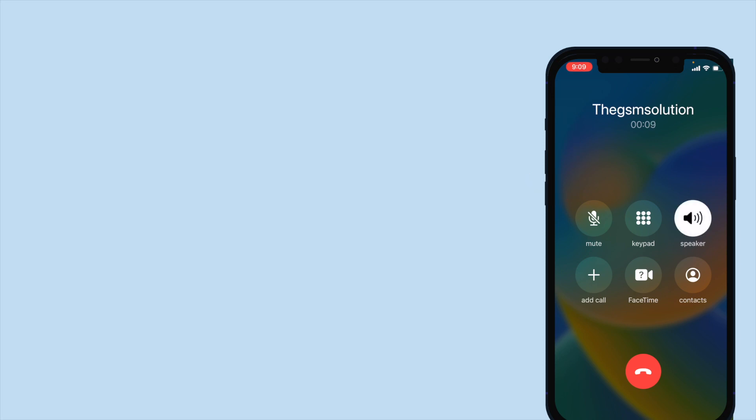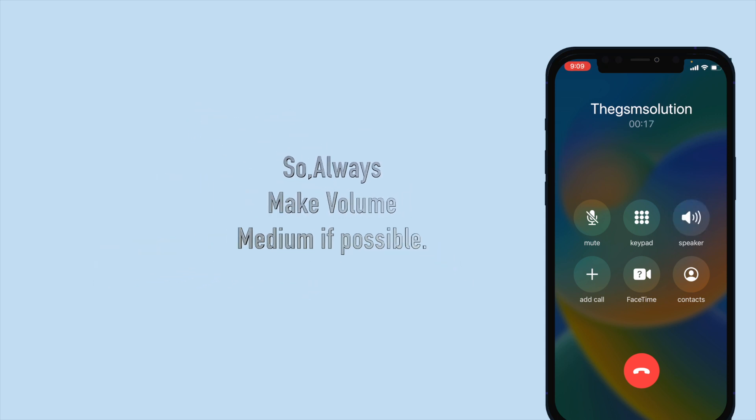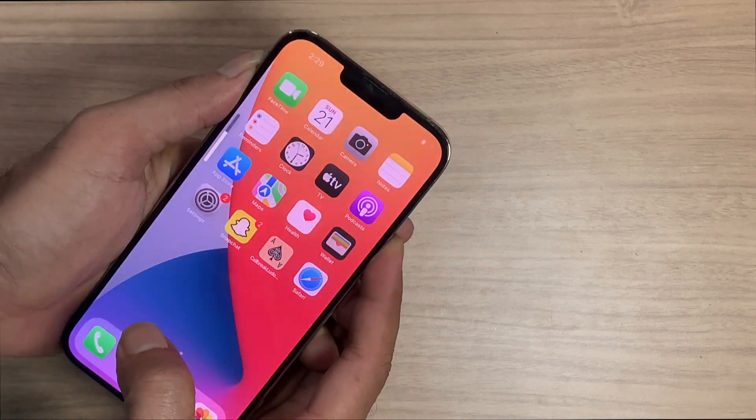The most important piece of advice: always remember, don't use the full volume on music or on calls — this may damage your speaker. If the band is blocked by dust, power off your iPhone.